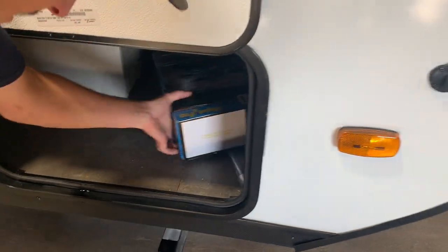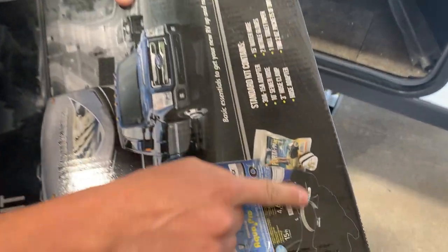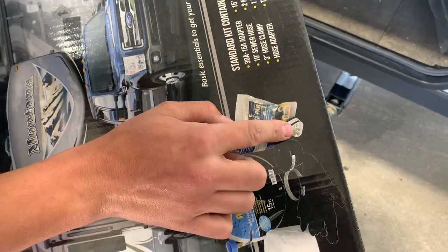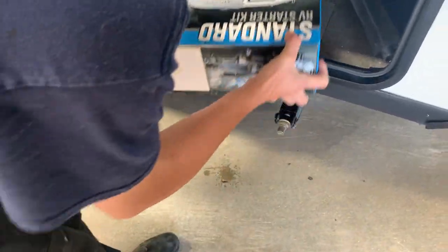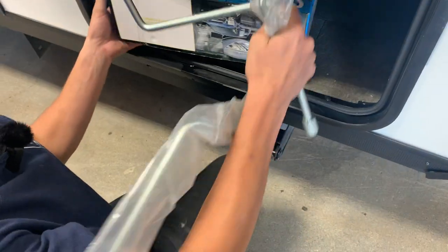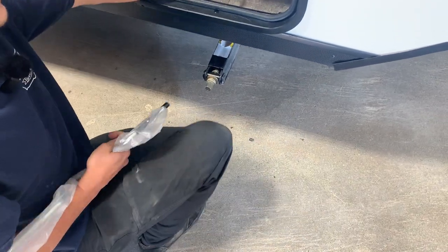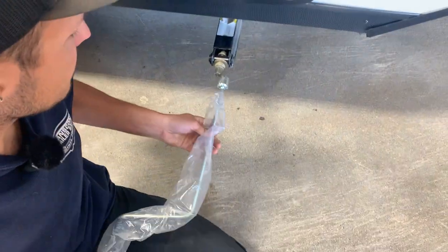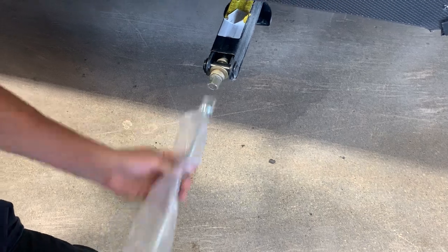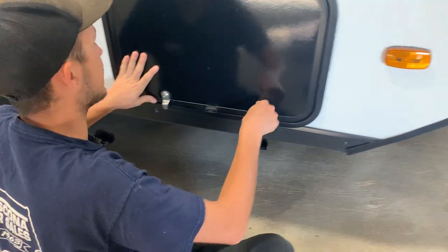Opening up this compartment — this is where you're going to find that starter pack. It comes included with a sewer hose and a few other goodies, as well as that 15 amp park adapter. You just have two tools here: one for the tongue jack override, and then your stabilizer jack tool.